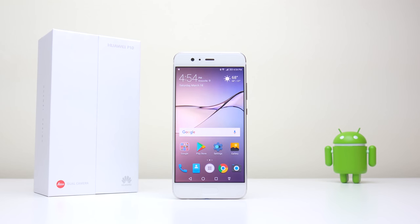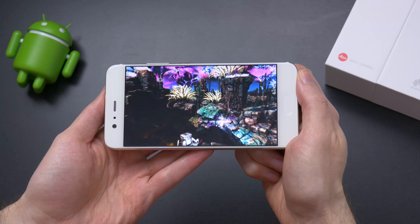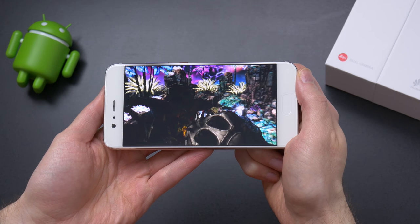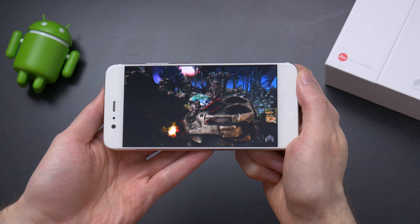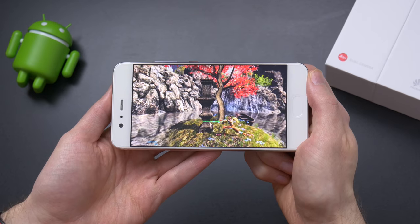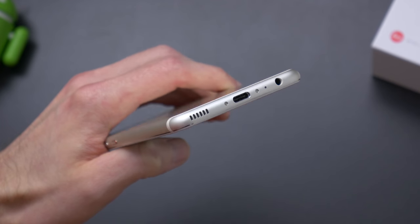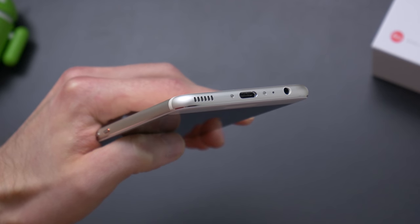The 5.1-inch screen features a 1080p resolution. While I'm a big fan of Quad HD screens, I don't mind 1080p on smaller displays as long as they're high quality like the P10. I found the colors were vibrant and the blacks were very good for an LCD screen. And yes, it still has a headphone jack along with USB-C and the speaker on the bottom.